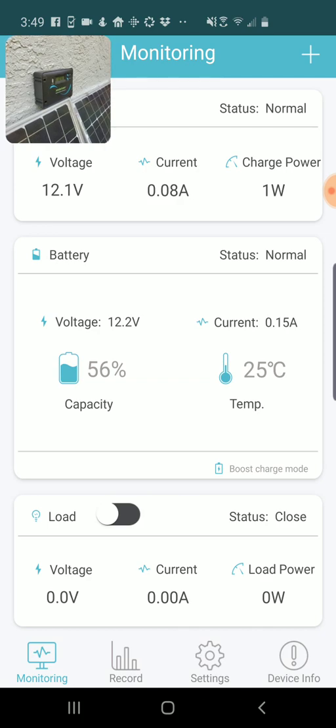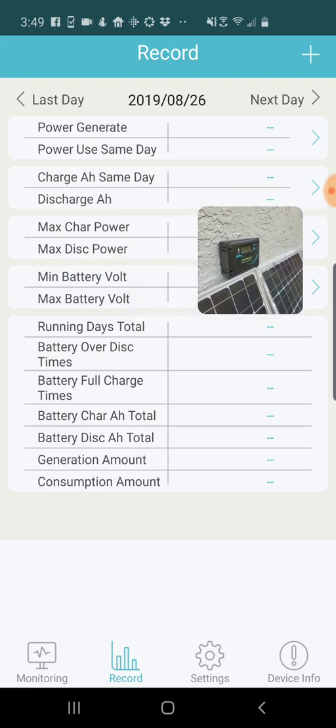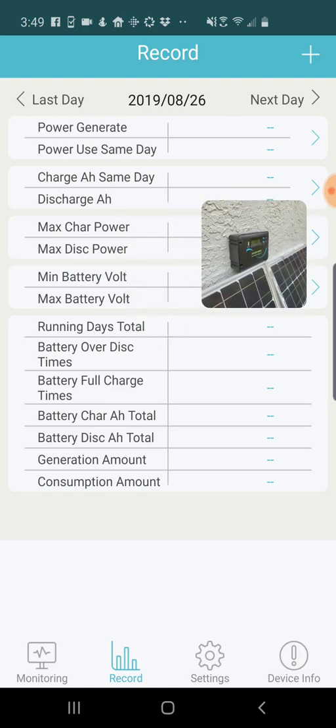The next screen I want to look at is one to the right at the bottom — it's Record. I'm going to go into that, and I actually find this extremely helpful. This is a record of the stats from the device over a particular period of time. At the moment you can see the device has kicked back off again.